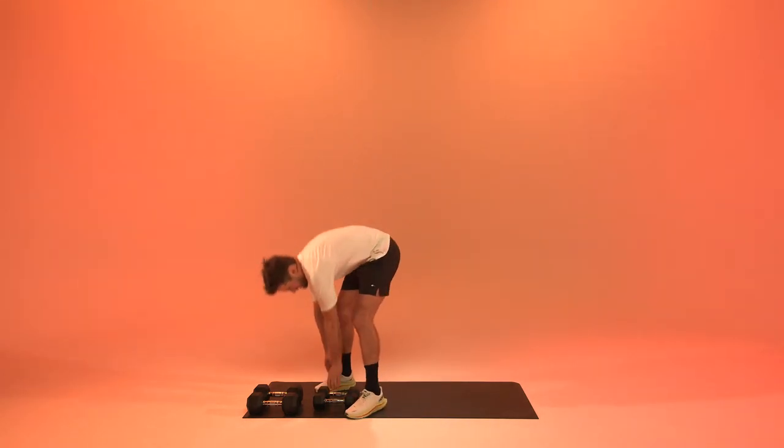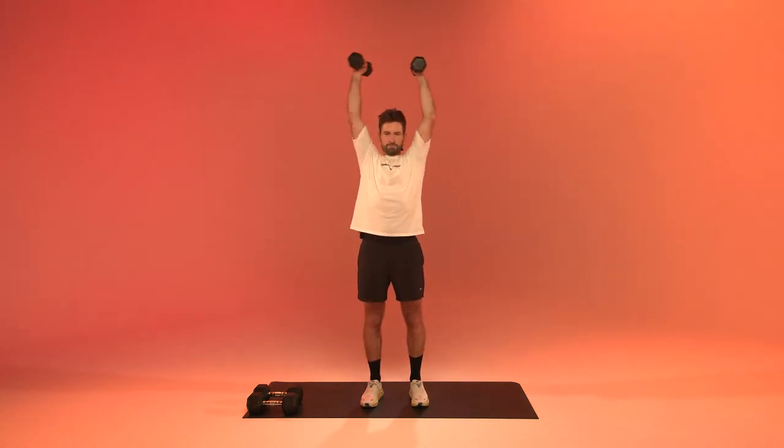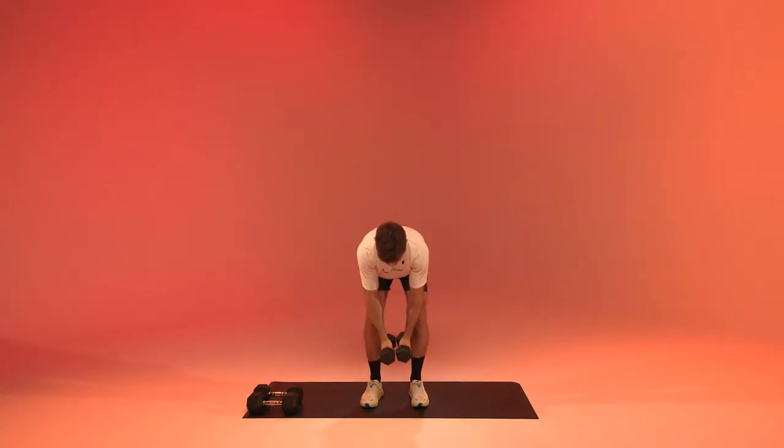After the bicep curls we get to the butterfly raises. Grab your weight, shake it off. In two, one — open up.